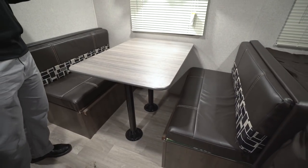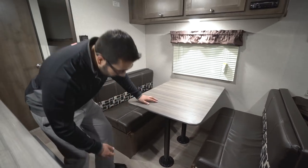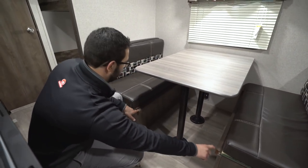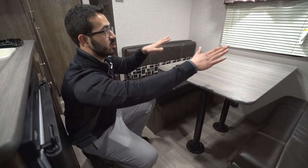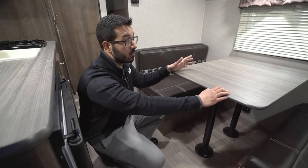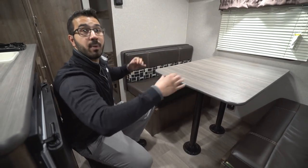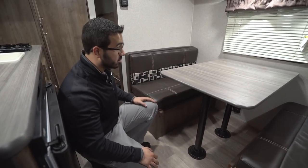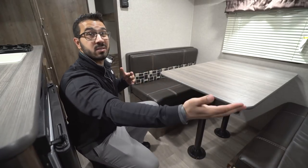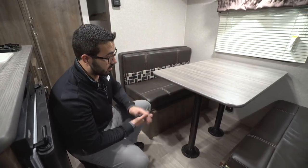The dinette also drops down into a bed if you need additional sleeping space. It's not a huge bed, but for kids it works quite well. Remove the legs from the flanges in the floor and the table, set the table along these rails, put the back cushions on top, and that creates a nice small bed. I've also used this when camping with my daughter when she was smaller — I'd drop it down and set up a pack-and-play on there so the baby is up, out of the way, and close by if you need to get up in the middle of the night.